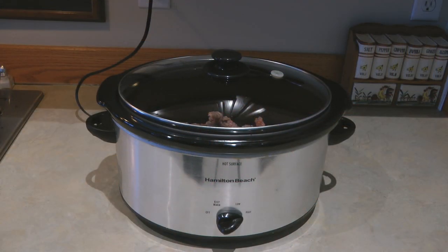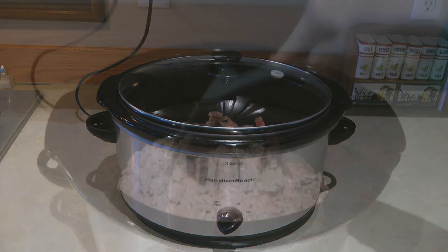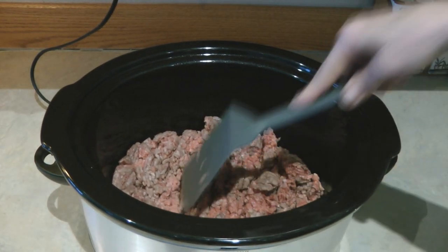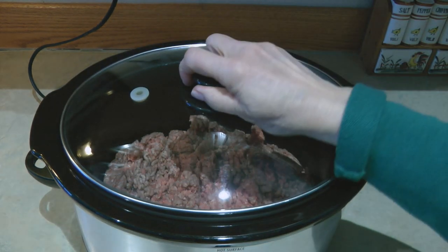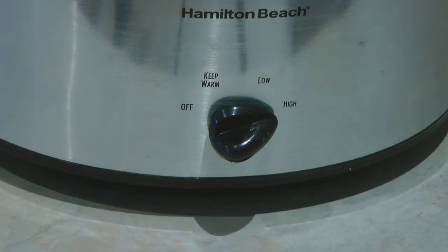Hi, it's AlaskaGranny. Can you cook ground beef in a crock pot? Absolutely! Turn your crock pot on high, spray it so nothing sticks, and add your meat. I have two pounds of hamburger that I'm adding today. Put your hamburger in the crock pot and break it apart with a spatula, put on the lid, and cook it on high.